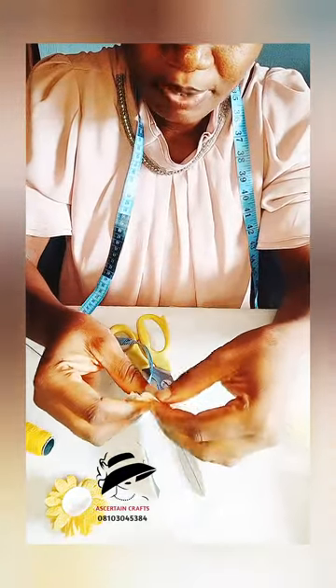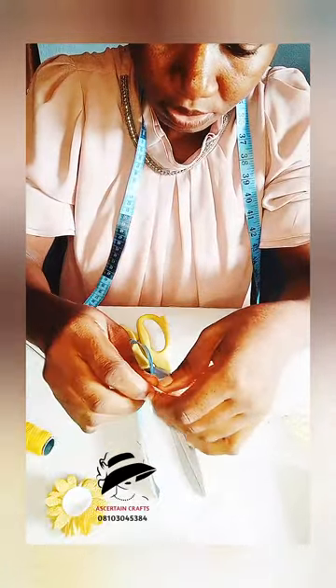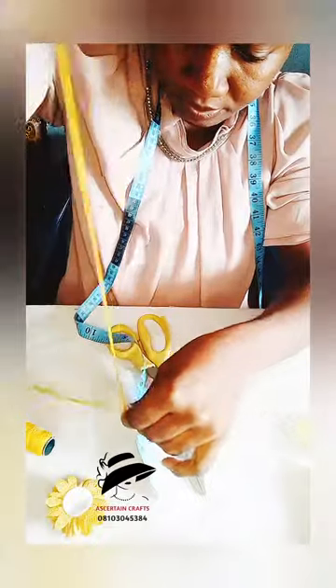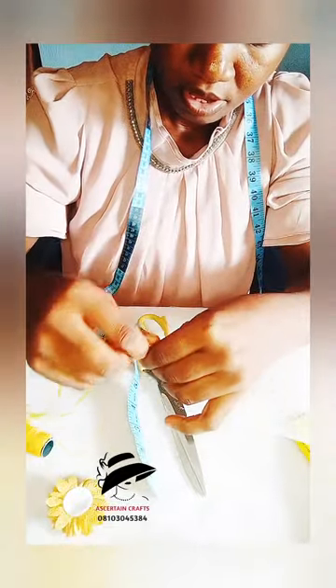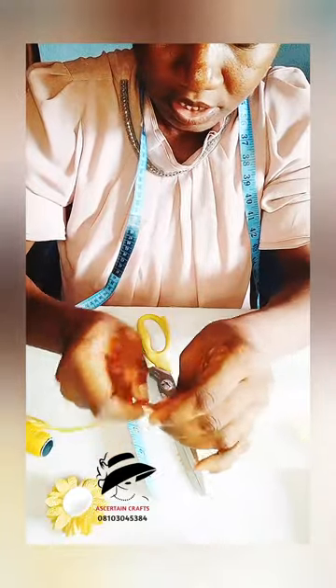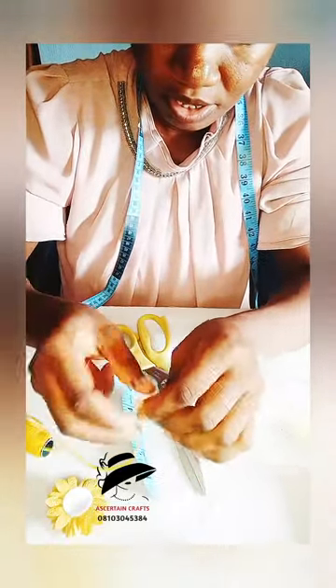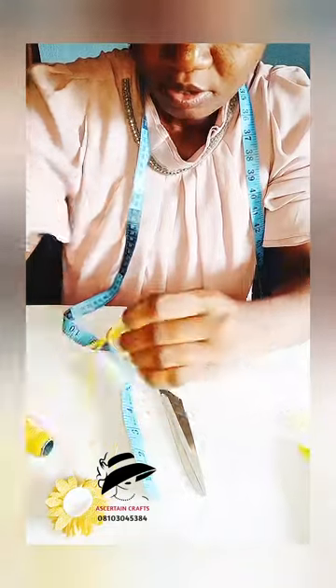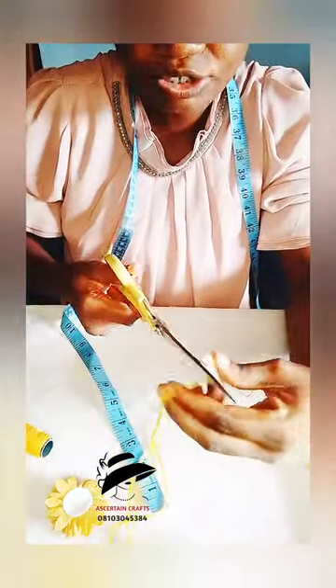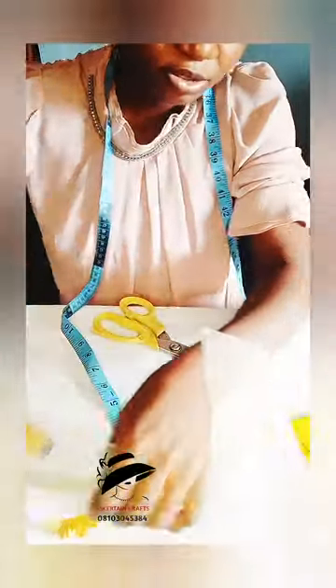I'll gather it up at the end like so, using my needle and my thread. I'll gather it up on the outside just to secure it properly. I'll still do the same thing to the other end, then cut off the excess thread and come over to this point.